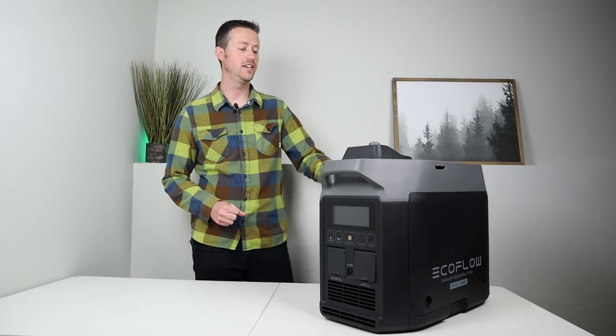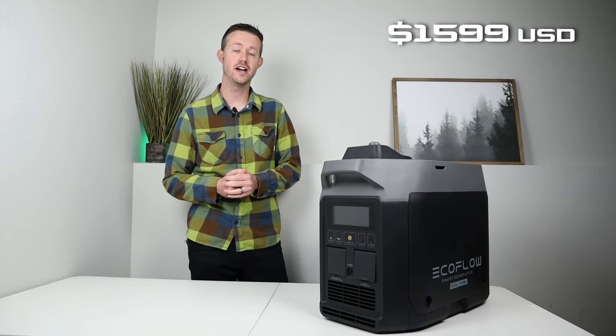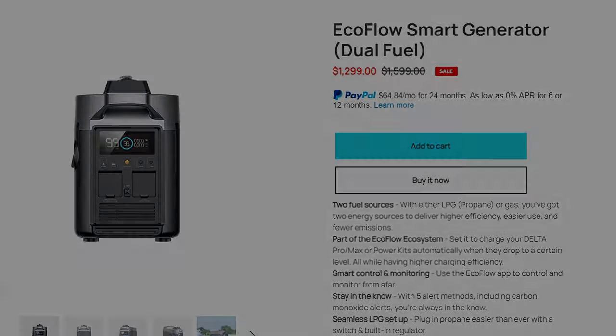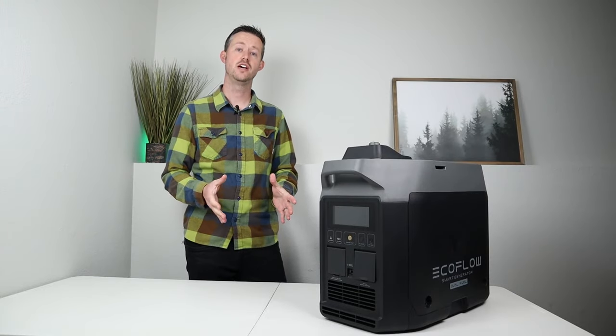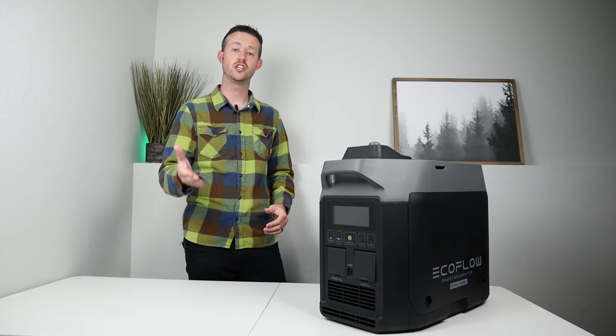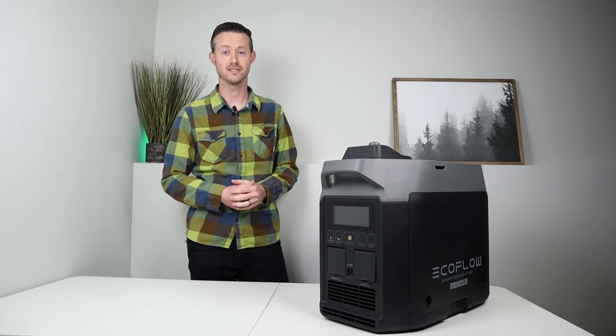That's everything you have to do to get this thing running. The MSRP is $1,599 and you can currently pick it up for $1,299 on their website, saving $300 — I'll include the link in the video description. Let's take this outside and do propane testing first.